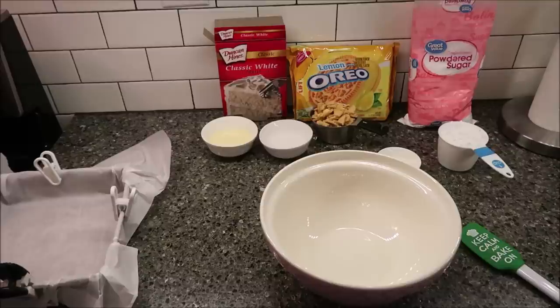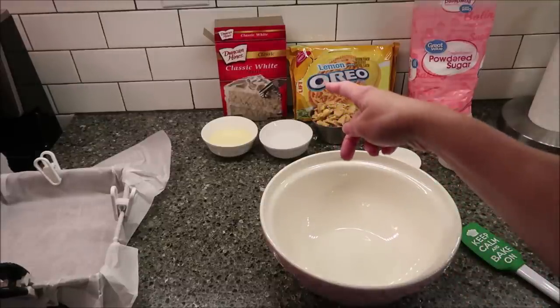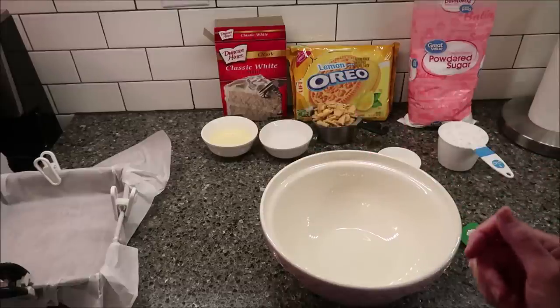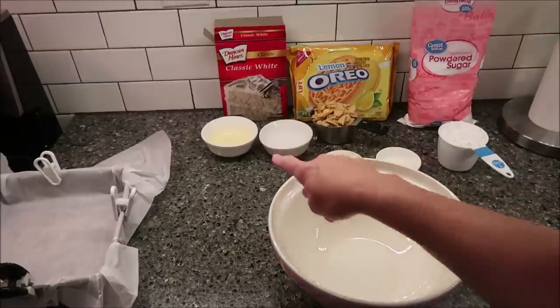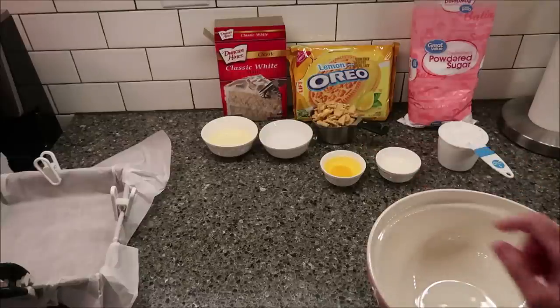The ingredients you're going to need are one white cake mix — I bought Duncan Hines Classic White, but you can buy any brand you want. You need a quarter cup of oil, a quarter cup of water, and one egg.